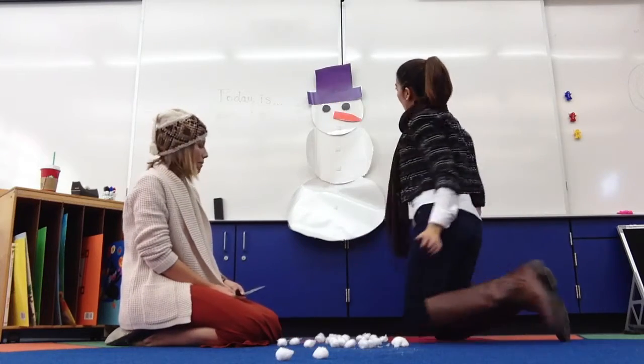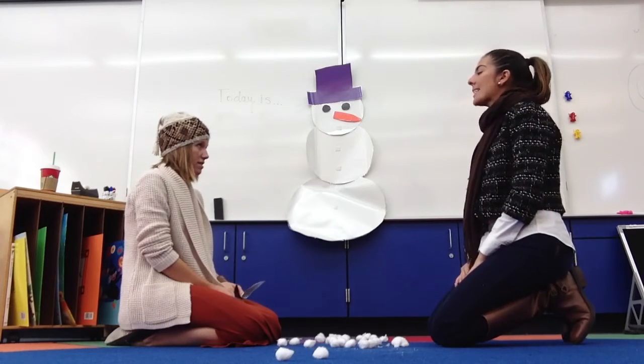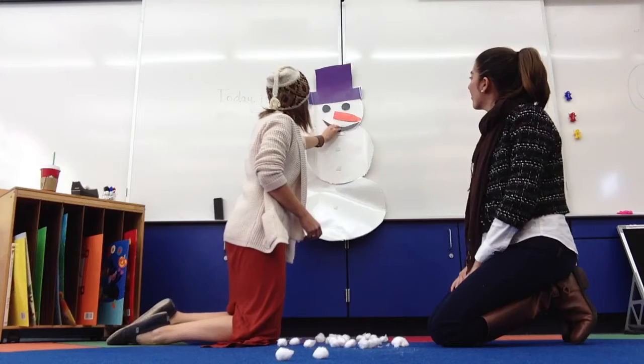Put it on top. And a mouth. Should we give him a happy face or a sad face? Let's give him a happy face. Okay, there's his happy face.